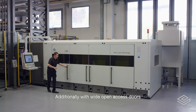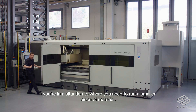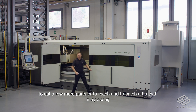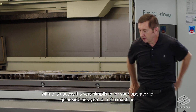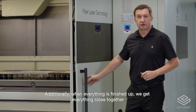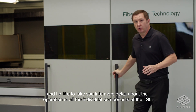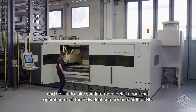Additionally, with wide open access doors, if you're in a situation where you need to run a smaller piece of material to cut a few more parts, or to reach in and catch a tip-up that may have occurred, with this access it's very simple for your operator to get inside the machine. And when everything is finished up, we get everything closed together, and I'd like to take you into more detail about the operation of all the individual components of the LS5.